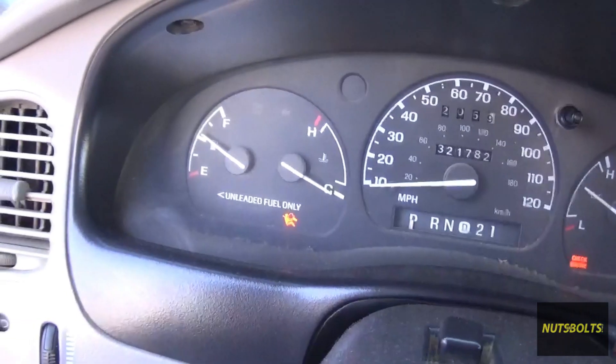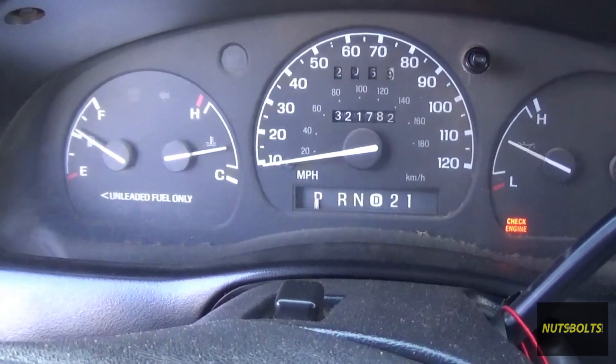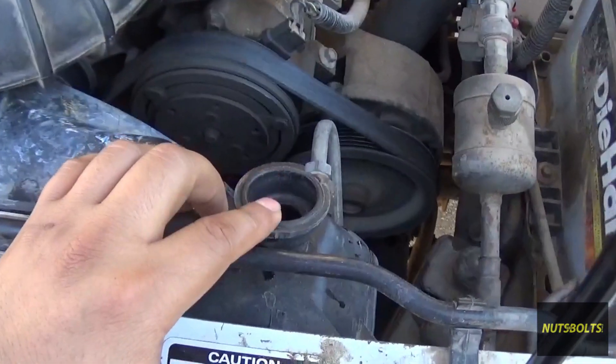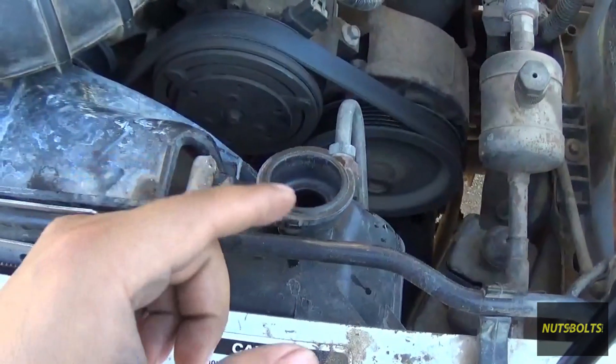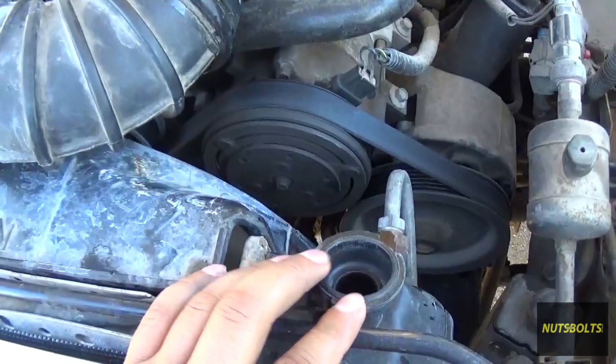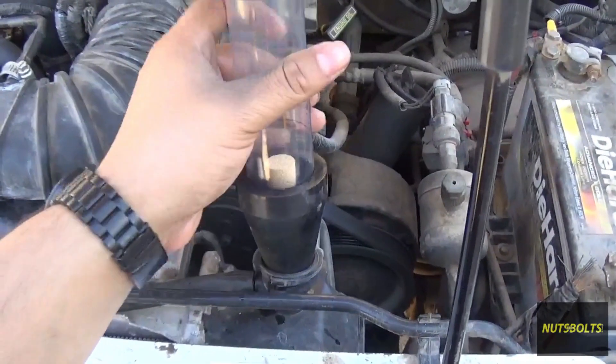With the truck on, just let it run until it reaches operating temperature. The truck is now at operating temperature and I did have to suck some of the coolant out because the coolant started expanding as soon as the thermostat opened. Now with the truck still running, I can put on the tester.